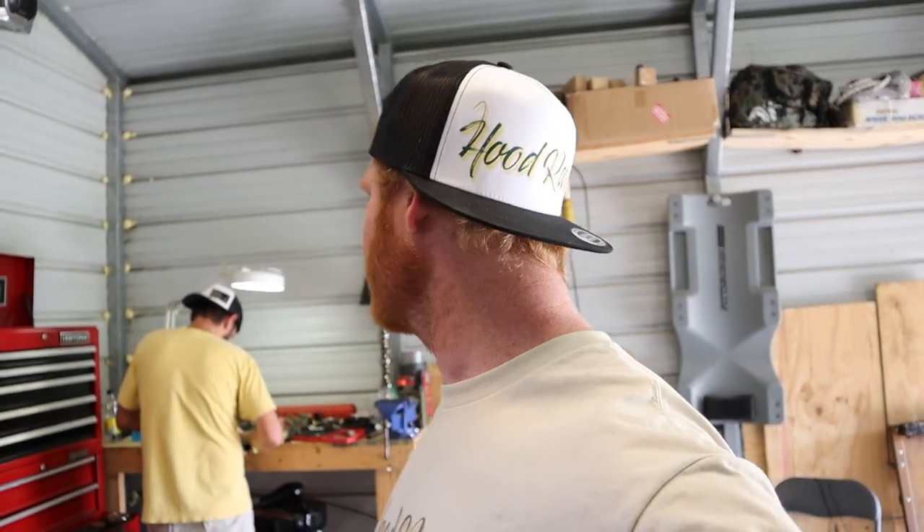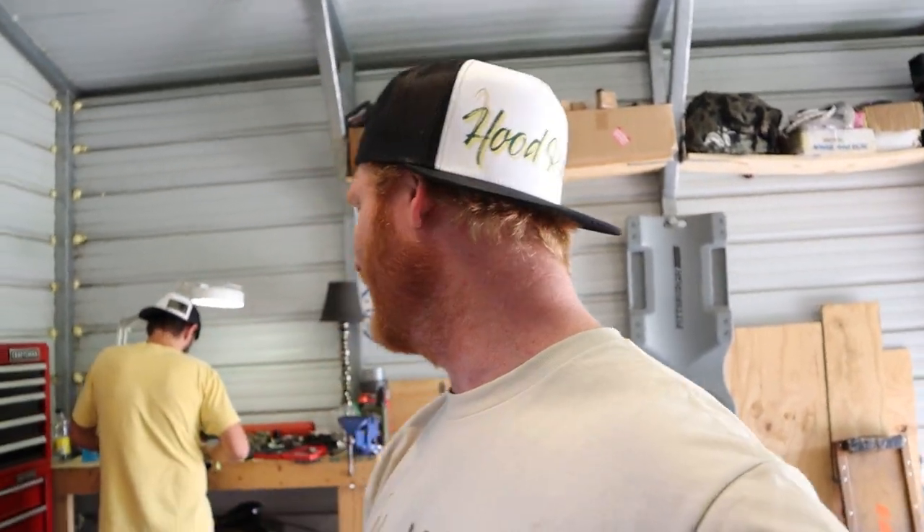Just gonna take a quick break to shout out our sponsor today — Squid Rat, my merch. My site is updated. If you want to go get a shirt, some stickers, or some hats, I've got hats on there now. I won't ruin the surprise but go check it out, link in the description below.